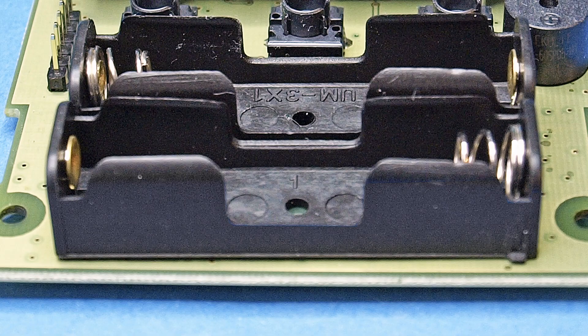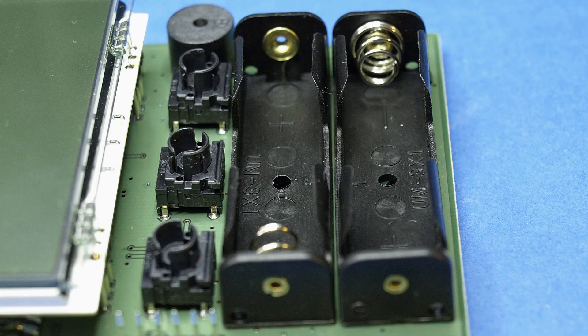Finally, the battery holders, the push buttons, and the piezo signal transmitter must be mounted.